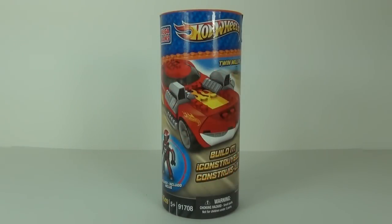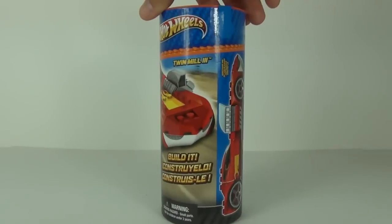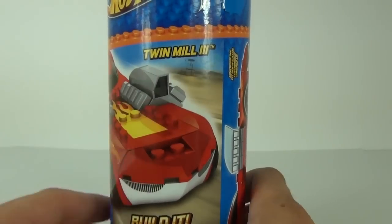Hey guys, welcome to a Mega Bloks Hot Wheels buildable car review here on Toy Review TV. This is an all-new concept for Hot Wheels — you can now build your own Hot Wheels car, this one being the Twin Mill Three.